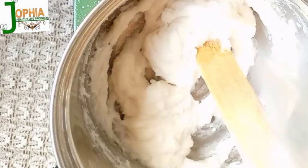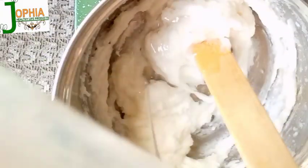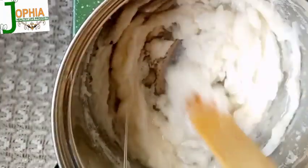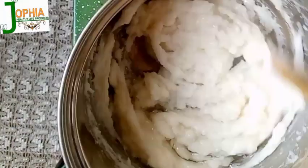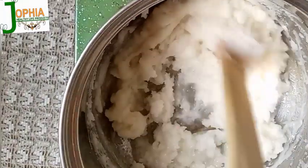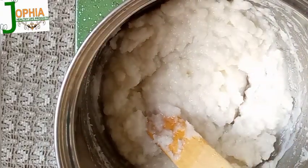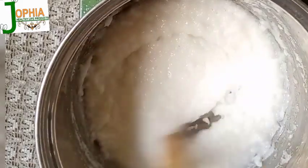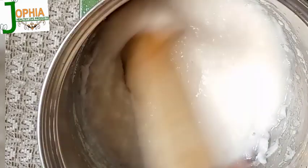As it's heating up I measure and add my glycerin — I'm using 100 ml of glycerin, which is approximately 90 grams, and I stir it to dissolve the mixture. If you're using a crock pot you can cover it and allow it to dissolve, but since I'm using direct heat I keep stirring so it doesn't burn.